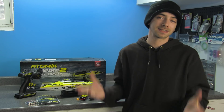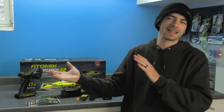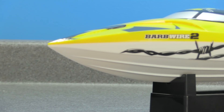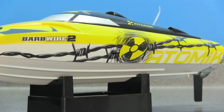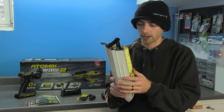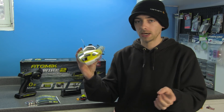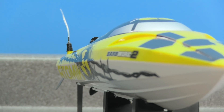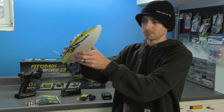Inside the box you'll also find the boat itself and a basic plastic stand — at least it comes with one. The boat is a yellow and white color scheme. The first thing I noticed when holding it is the overall quality of the plastic — it's very solid and thick. It doesn't feel cheap at all. The graphics design is also extremely well done; it looks like they took their time applying it.